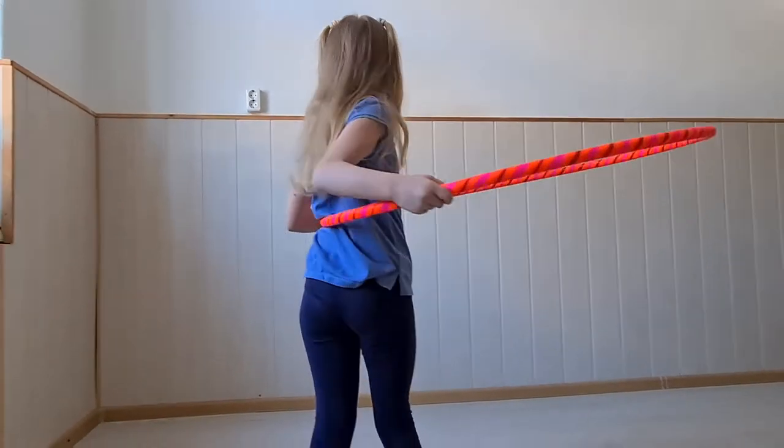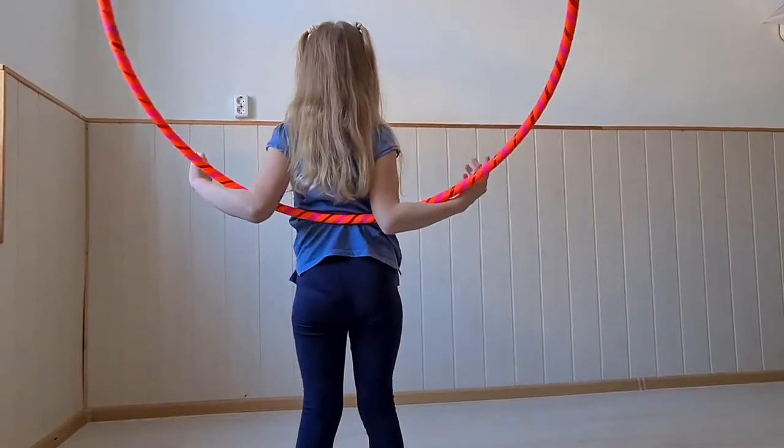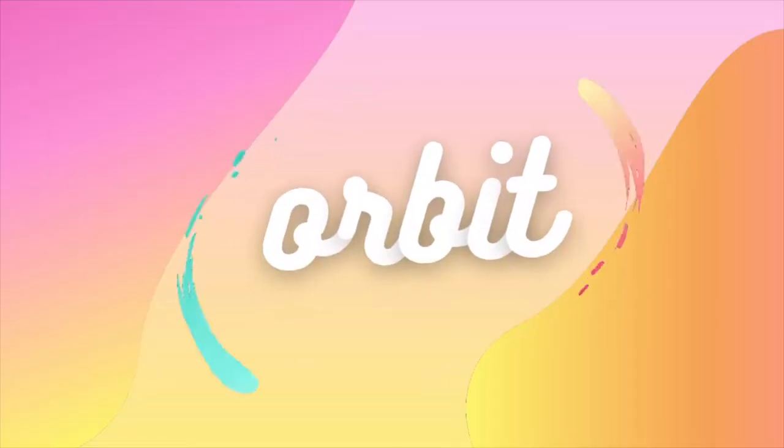From the back, it may be more helpful to see. When it's touching you in the back, you put your arms down, trap the hoop, then you're ready for the orbit.